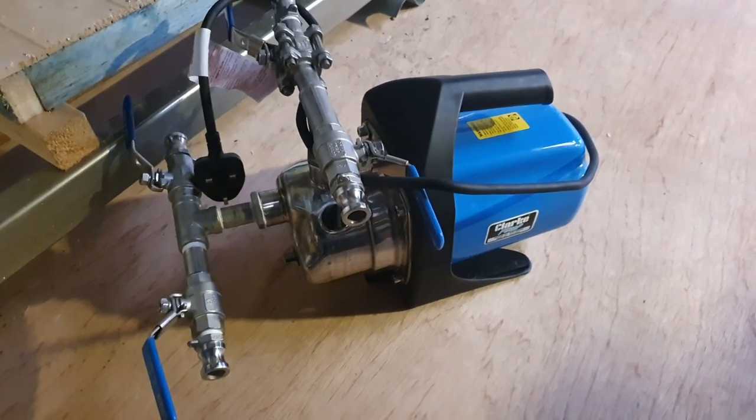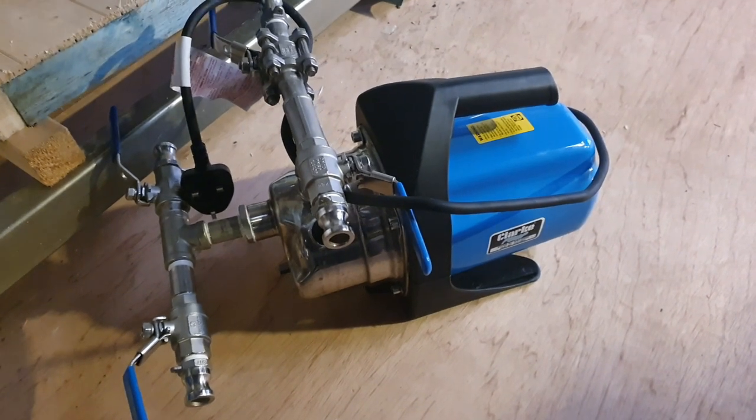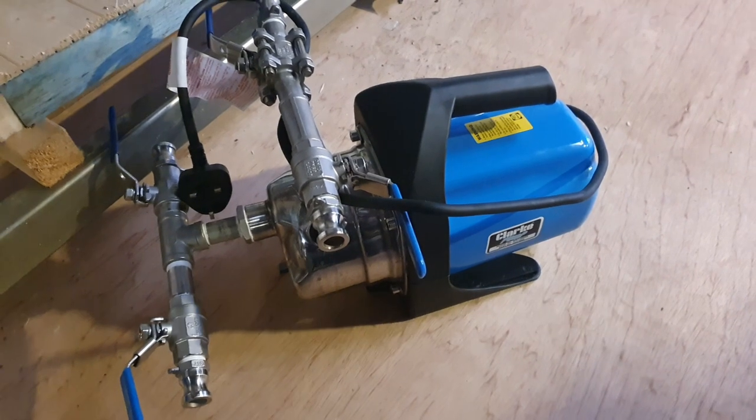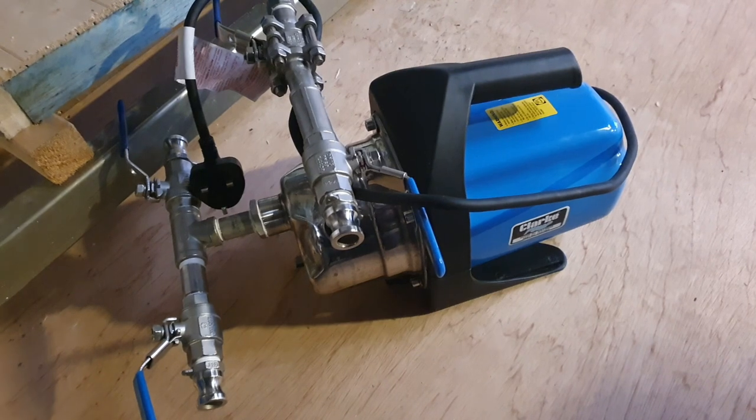Good afternoon ladies and gentlemen, welcome to a little vlog that I'm putting together for Chris, who's asked about the cask washer because he's in the process of building one — or a keg washer, something like that.